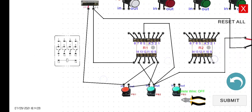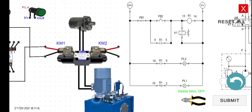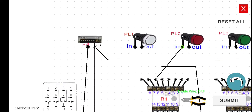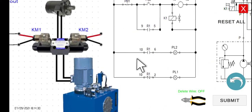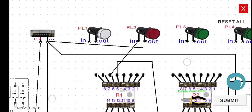Terminal 6 is connected to the input of PL2, and then to the negative. For PL1, terminals 10 and 10 here are the same, so we are going to use terminal 2 — connect terminal 2 to PL1, and then out to the negative.